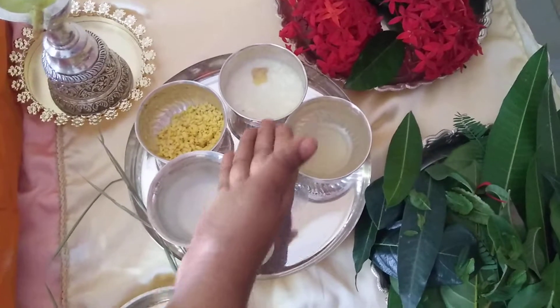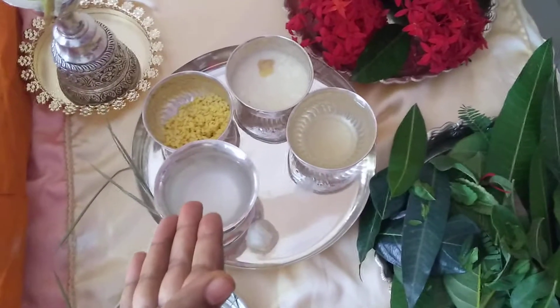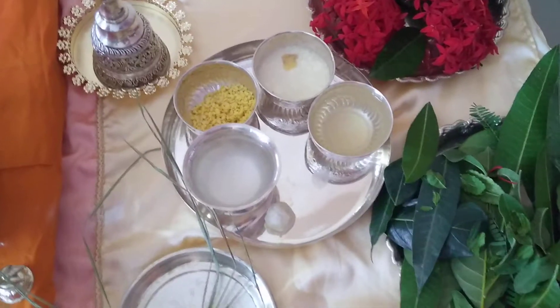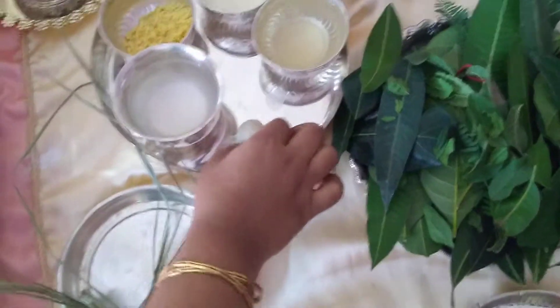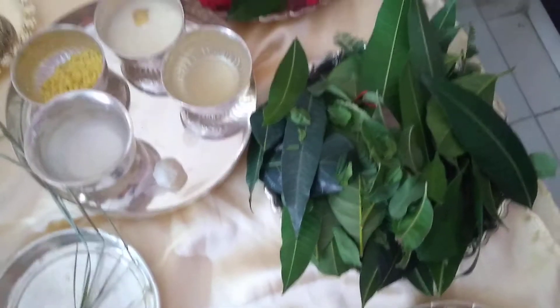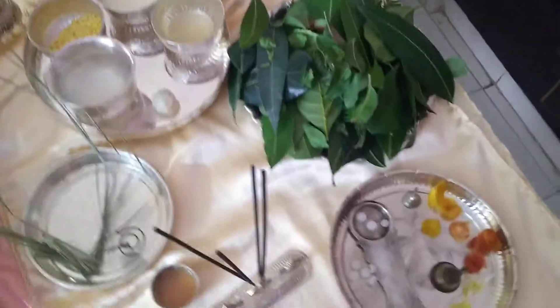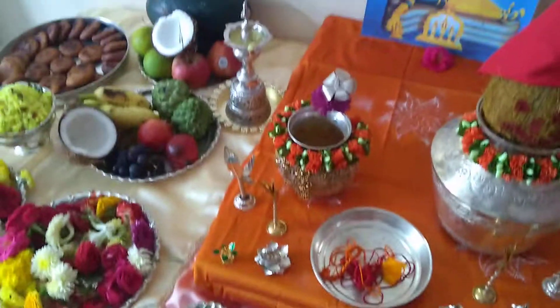This is panchamrutam — a mixture of curd, milk, ghee, honey, jaggery, and sugar. This is chali vidi, which is rice flour and sugar mixed with a little water, made into a bowl shape. I have already broken a coconut, and that is the coconut water.